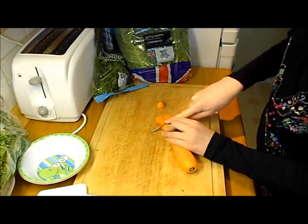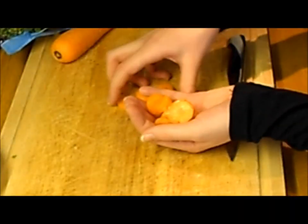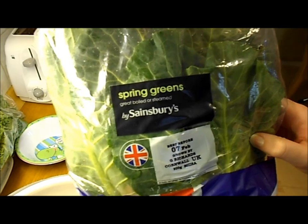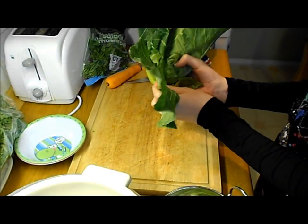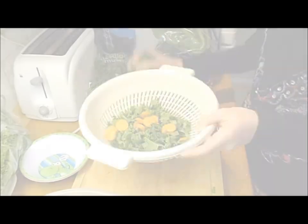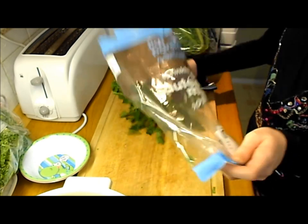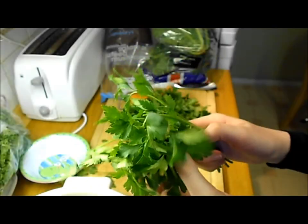Now I'm going to cut up the carrot. Here are the little carrot segments I've just chopped up. Next I'm going to be cutting up the spring greens — they're going to be getting one leaf each, so I'm just going to tear that off. And the last thing I'm going to be adding is the flat leaf parsley, so I'm just going to cut that up now. I'm going to be giving them about this much between them.